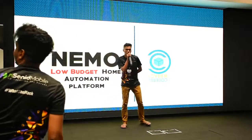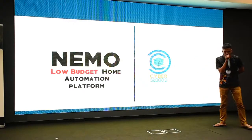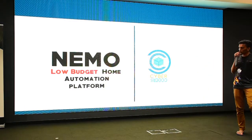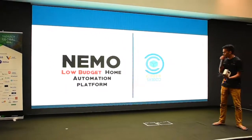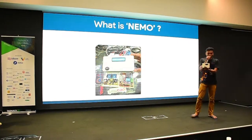After 20 hours of hacking, we have brought our product Nemo. Nemo is a low-budget home automation system, or automation platform. We are CyberCode providers, and this is the Nemo we made.